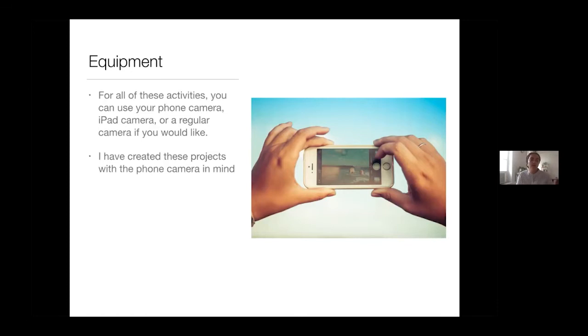Using your phone can be really exciting because your child gets to use the thing you always use. It's probably really interesting to them, and it's an art tool you actually have with you all the time. You don't have crayons or markers with you all the time, but you do have a camera — you are carrying this art technology all the time.